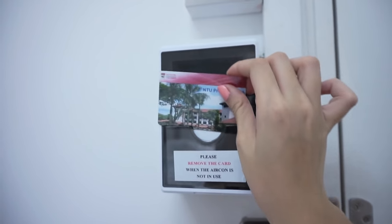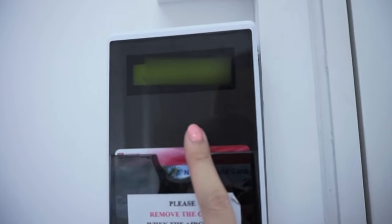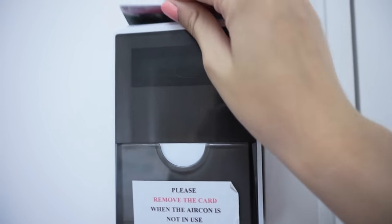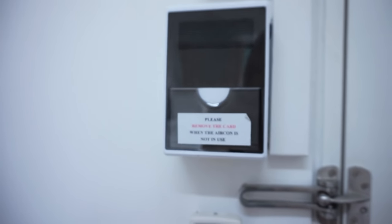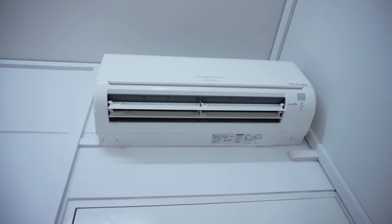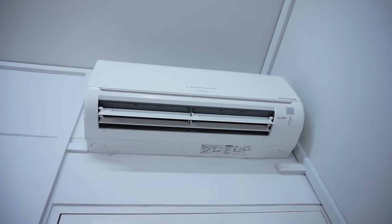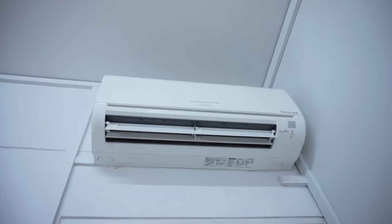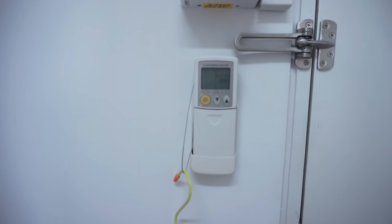Let me show you — when you put the card in, it lights up and tells you how much money you have. I now have $3.95, which is not a lot. To use the air-con you pay about $0.01 for every two minutes, so if I use it for the whole night it can go up to $2, meaning one week is about $10. The air-con remote control is here.